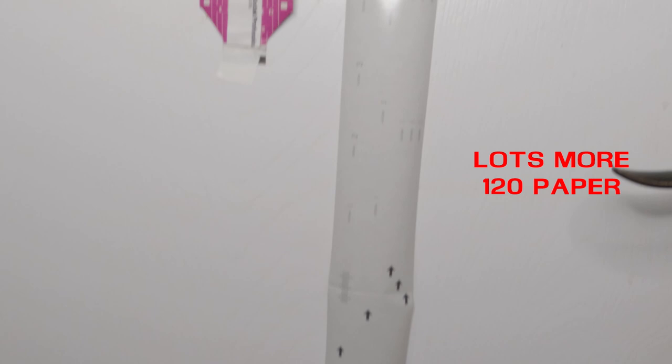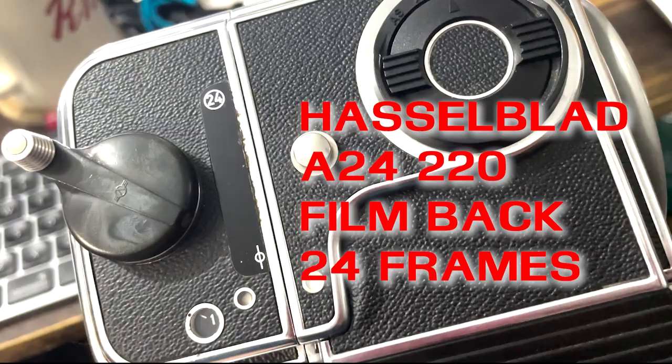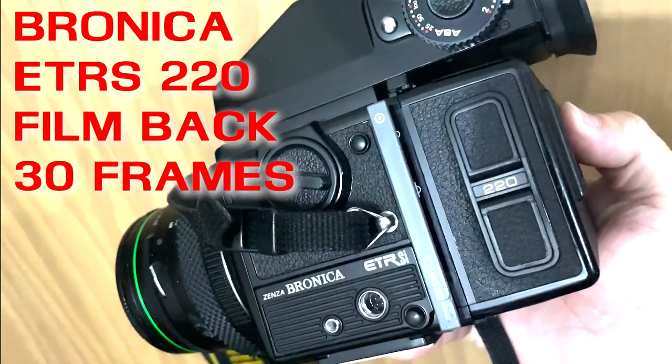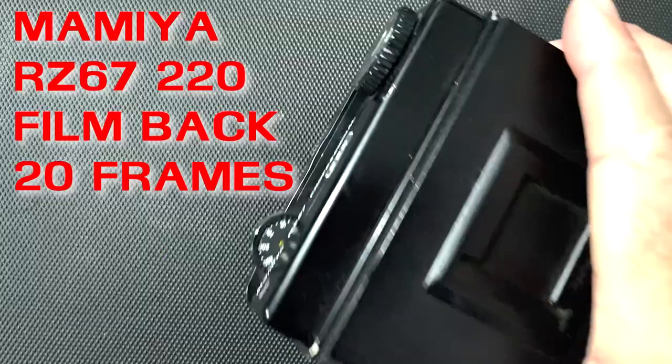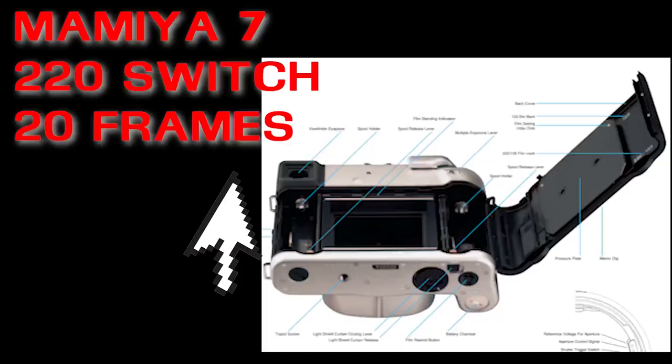This allowed double the shots to be taken in comparison to 120 film. In cameras like the Hasselblad that shoots 6x6 cm negatives, you could take 24 frames per roll. In 645 cameras, you could get up to 30-something per roll, which is almost 35mm-like. Even in beasts like the Mamiya RZ67 and the Pentax 6x7, you can knock out 20 frames per roll in 220.